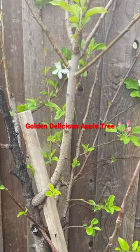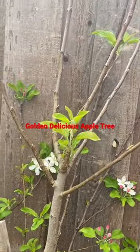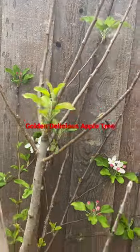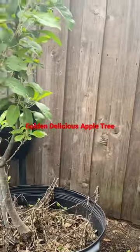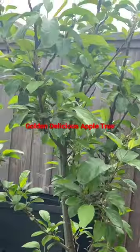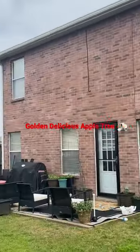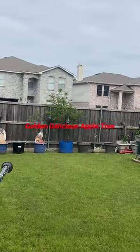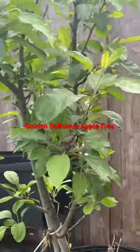But before I could take it out, as you can see here, it's blooming. It's got fruit on it — apples. I had separated it from this tree over here because it's really healthy. And I was going to move this tree all the way over there where that black container is, to get it away from here as soon as I get some help.